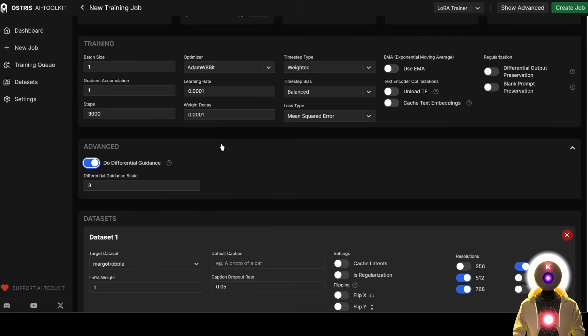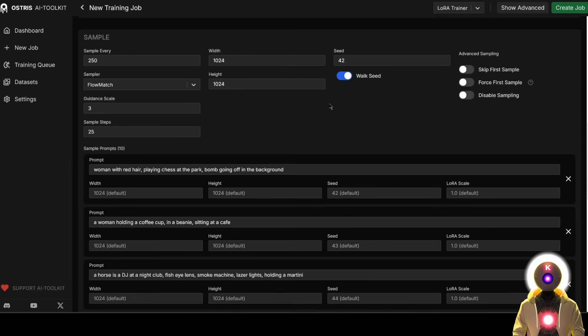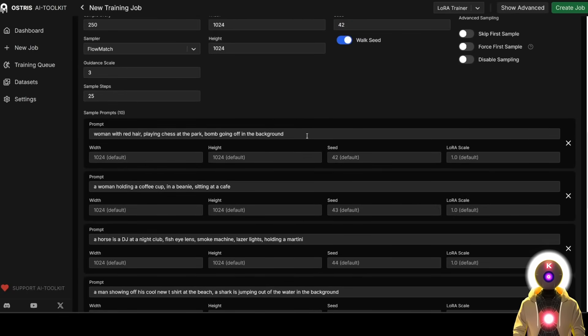For the dataset, make sure you choose the correct dataset of your subject, and leave everything else by default. For the resolutions, if you have less than 12 GB of VRAM, you might want to only enable the 512 resolution training, because the lower the resolution you train on, the less VRAM you'll use. However, if you have at least 16 GB of VRAM, you can enable all the options up to 1024. In my case I have a 4090, so I'll leave all the resolutions as is. The sample images generated during training show the progress, but they're not super representative of the real generation quality you'll get in ComfyUI, because this is the de-distilled model used for training, not the final generation model.